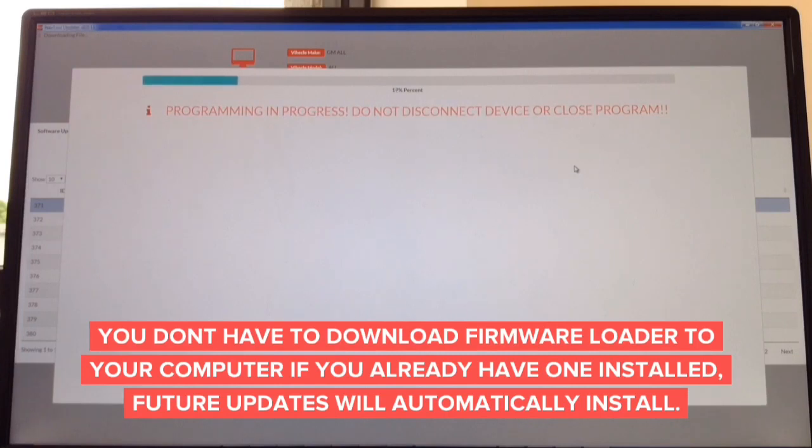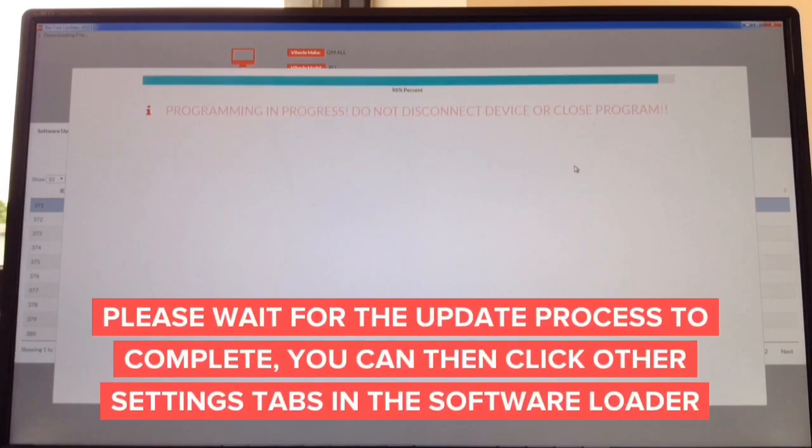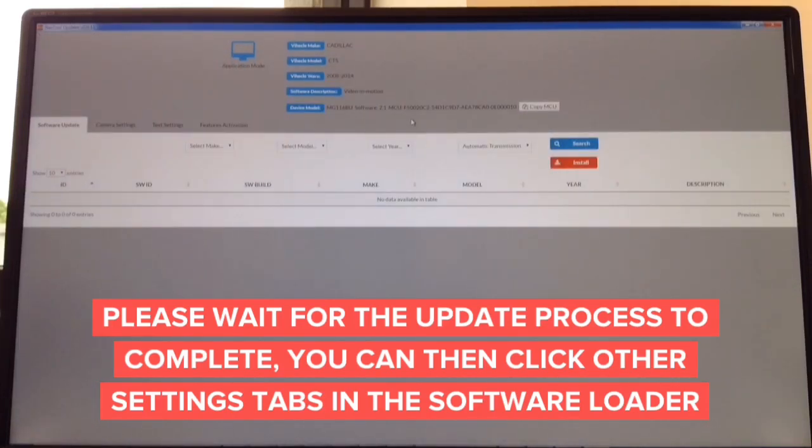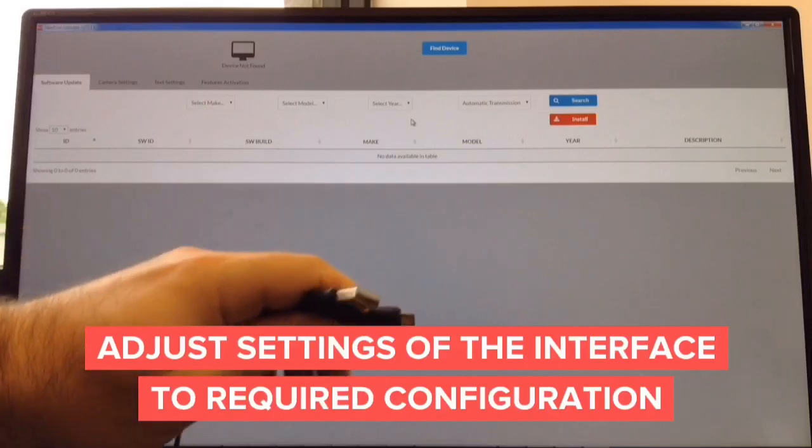Download the update from the website for Mac or Windows — that takes approximately 60 seconds, and the update process takes only another minute or so. The update is done when it reads 99% — do not disconnect. In about a second it will confirm completion. Device is updated and you're done. The entire update process takes about two minutes total. All you need is a USB to micro USB cable.